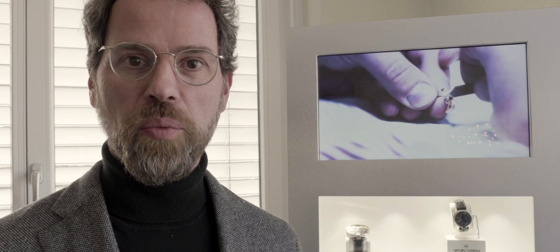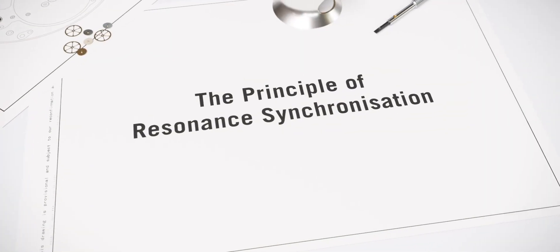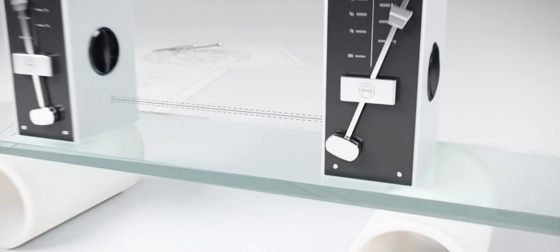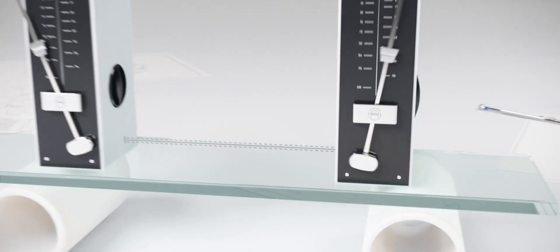This phenomenon — the resonance phenomenon — can also be observed with two metronomes with a physical connection. In this video, the metronomes represent the pendulums of Christiaan Huygens' clocks. The base of the metronomes can be compared to the wooden beam, because of their connection through a big wooden beam. Check how they get synchronized.